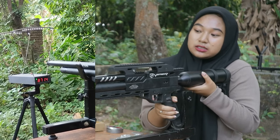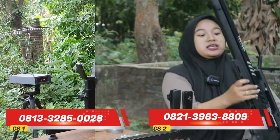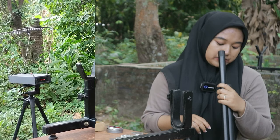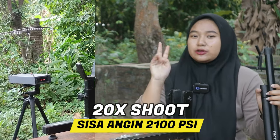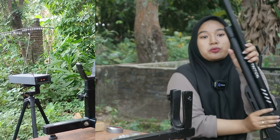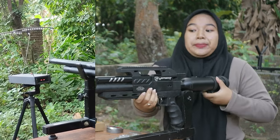Tembakan ke dua puluh. Kita lihat di dua puluh kali tembakan berapa yang dikonsumsi untuk anginnya. Tadi kita start di sekitar 2.500 PSI. Dan saat ini angin yang ada pada senapannya masih sekitar 2.100 PSI. Jadi dua puluh kali tembakan hanya berkurang sekitar 400 PSI saja.